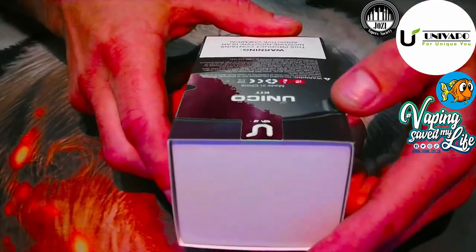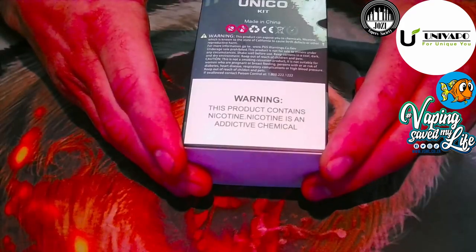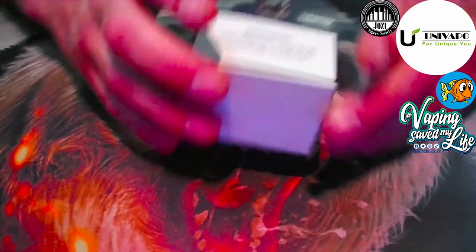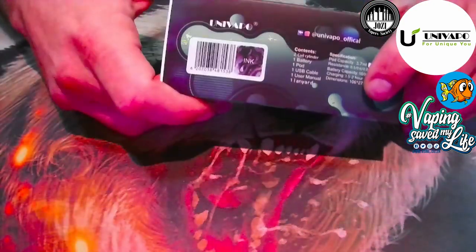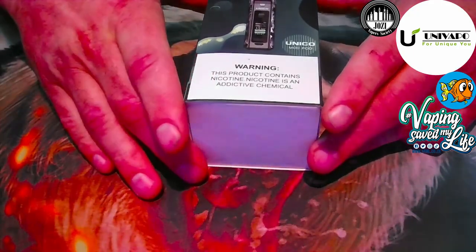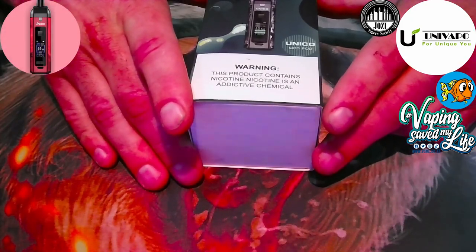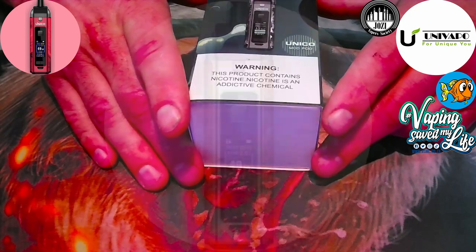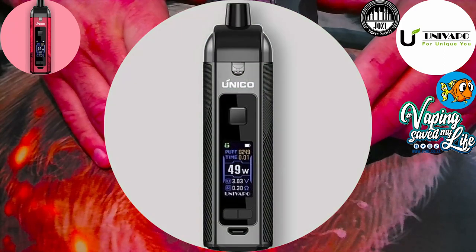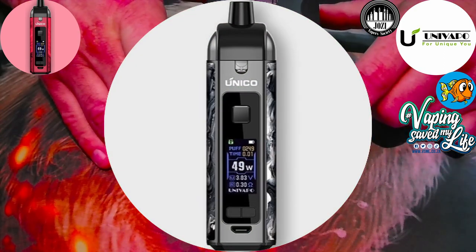The back of the box gives your standard warnings. The device I have here is the ink finish, but there's a beautiful variety of looks available: plain red, gold, dark red, camouflage, the line finish, the ink — which is this one — and carbon fiber.